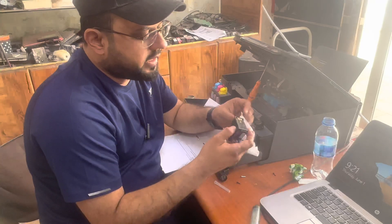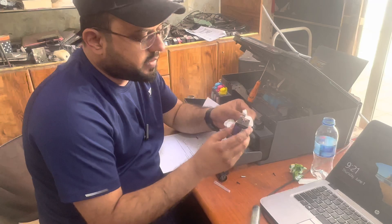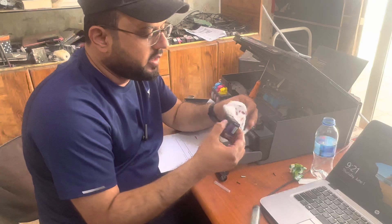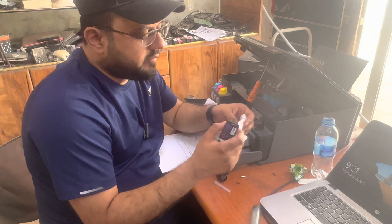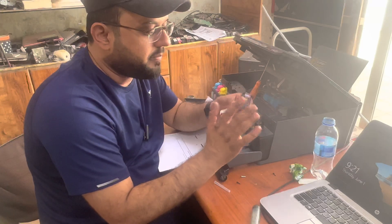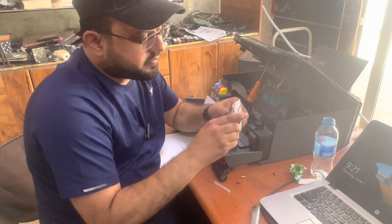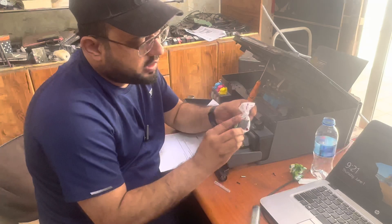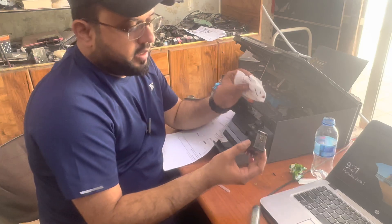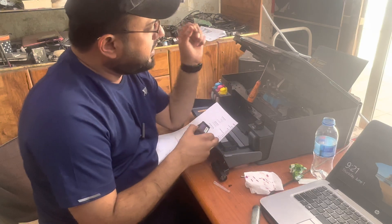Then you have to check it — clean it well with tissue paper first, or use a cotton bud. Clean it well and don't insert it back inside the printer until you make sure that the print head is completely dried. Then check these colors — it should show all the colors.